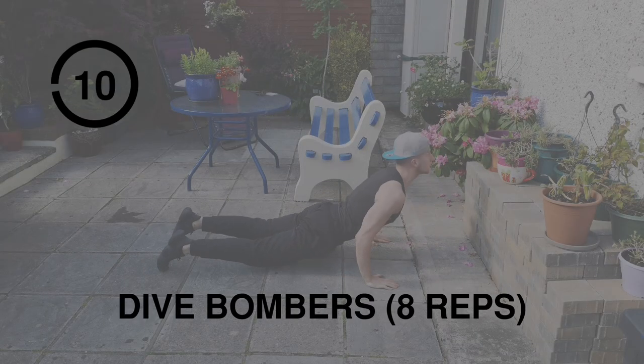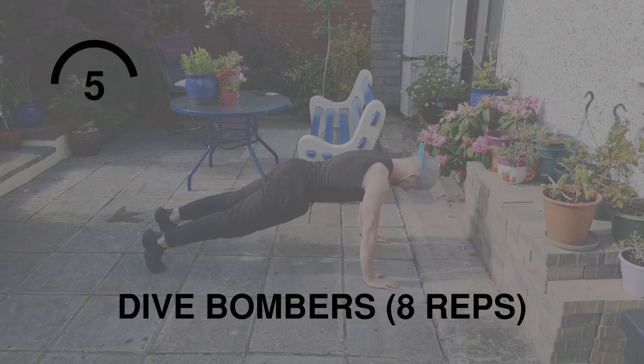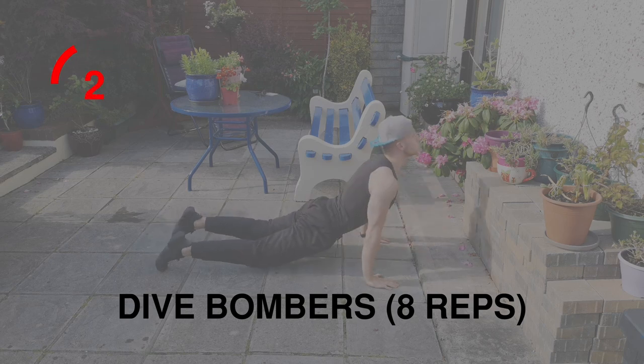Moving on to shoulders with dive bombers. You go back a bit, go down, follow through and pop up at the other side, and get a good stretch in your lower back.